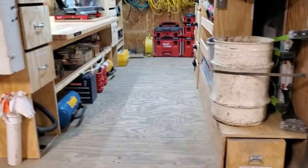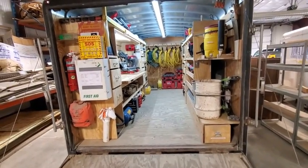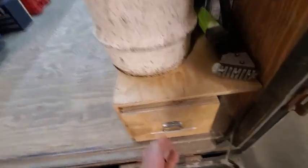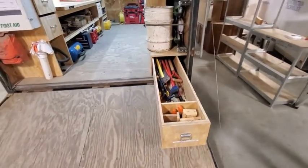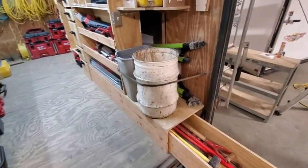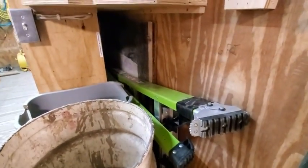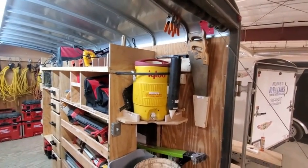I'll switch over to wide angle here so you can see a little easier. I've got our safety center on the left side there, with level storage above that as well as our story pole situation. We do have a large drawer here for larger items, which is nice. Above that we've got our trash and recycling receptacles, storage for a six-foot ladder, our blueprint plan board in the back, a hydration station above that, as well as some other tools.